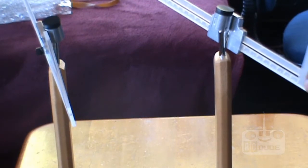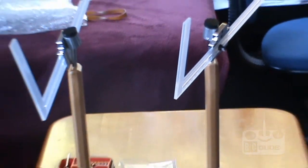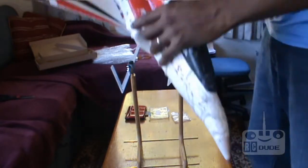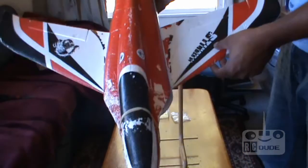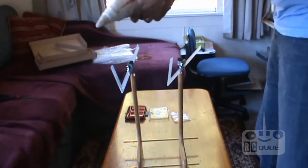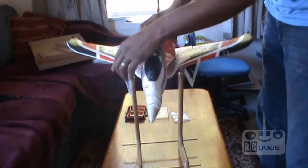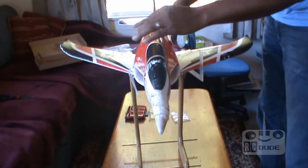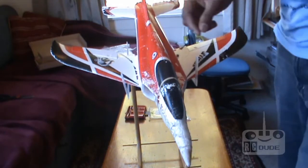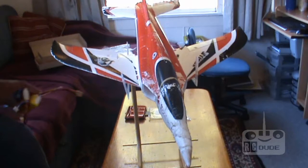All right guys, let's find out how the CG works and I will try to make it clear how things work. So you go back — that's my jet. You guys know Stringer 64, which is really amazing and I'm using for a long long time. So what does CG mean? We'll go slowly. I'll show you how it works — just put on the front. Let's get into it.